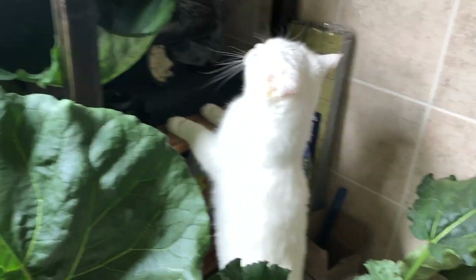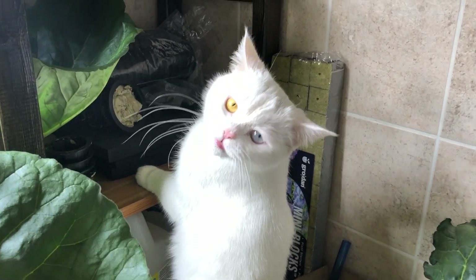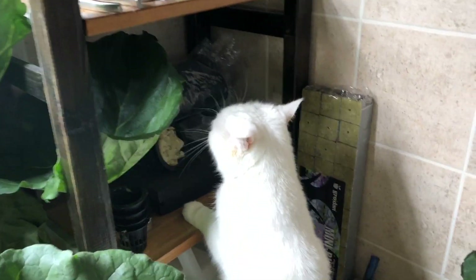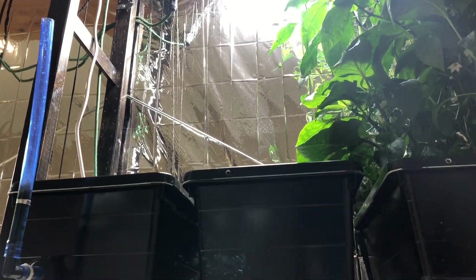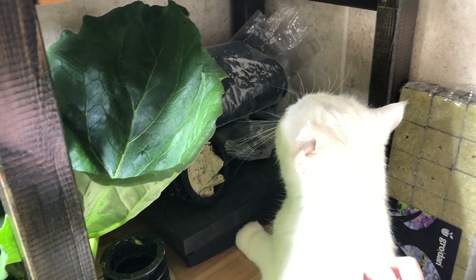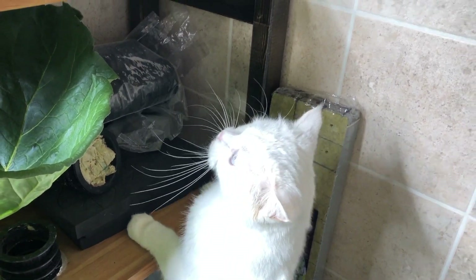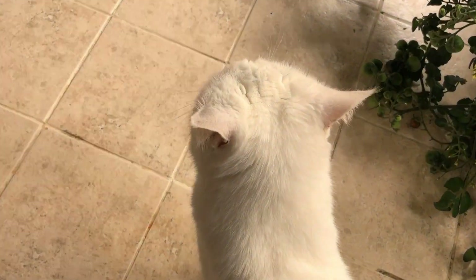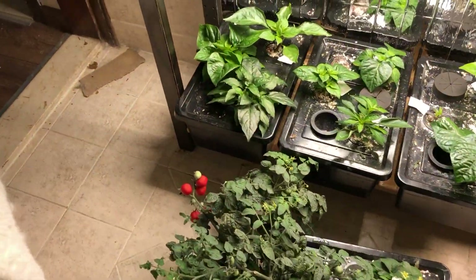That meowing in the background is cat number two. Hey cat number two! She's helping us today. She's very vocal and upset because I am looking up on her shelves and she just can't reach up there and see what we're looking at. So I better turn off the camera and show her so she can be happy. Cat number two is a little bit happier now — I lifted her up and showed her the seeds that we were looking at.